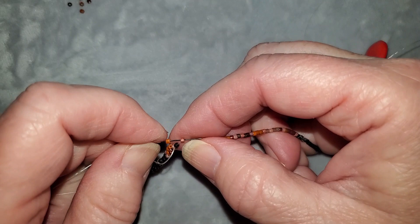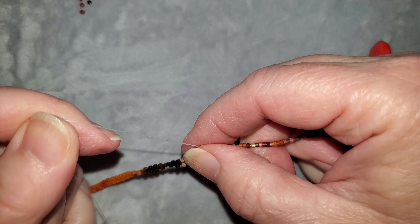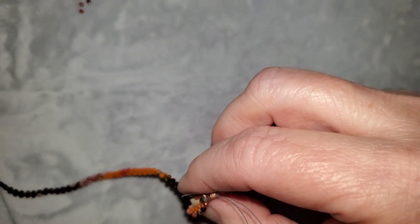It's fun to do the peyote stitch. The hard part is getting all your beads set up and ready to go, then taking the time to get the first three or four rows done. Once you've gotten past that point it goes a lot quicker and easier. It's just the initial start of peyote beading that takes a lot of time, and once I get moving I don't have to stop and think as much.